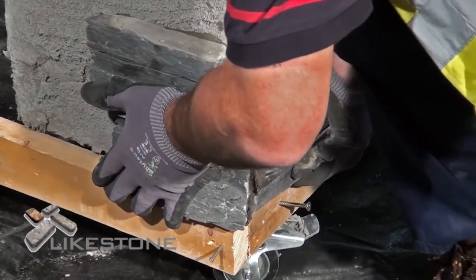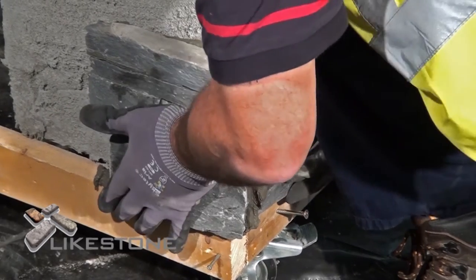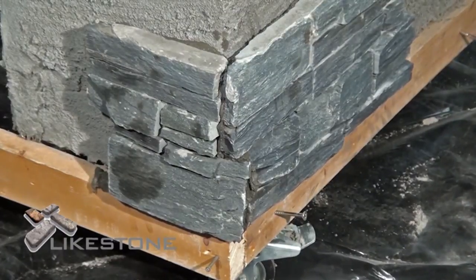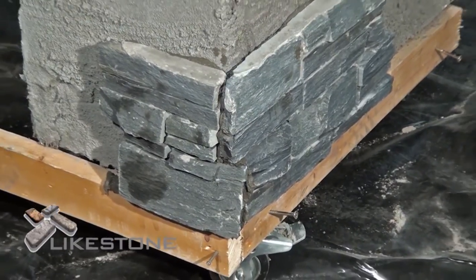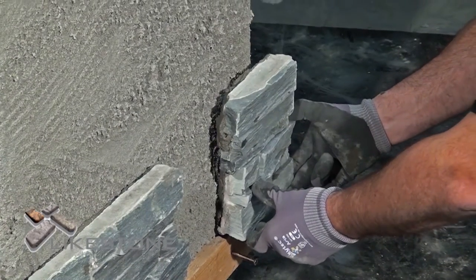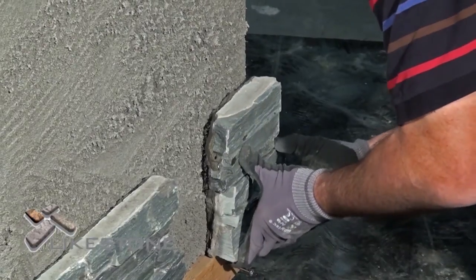When the panel is installed, the adhesive will squeeze out, effectively sealing the panel. Install the corners on the other end of the course before walking through the center and filling in.